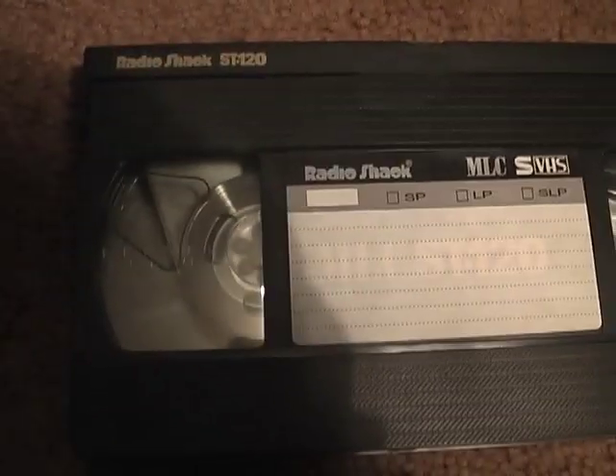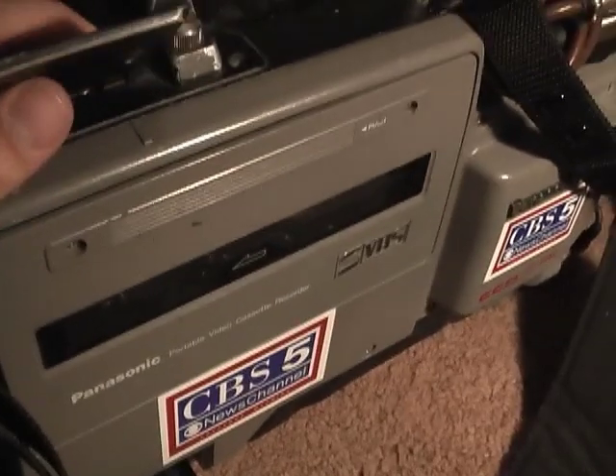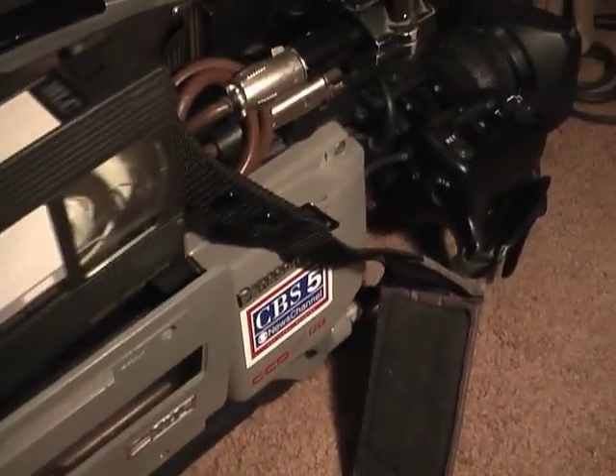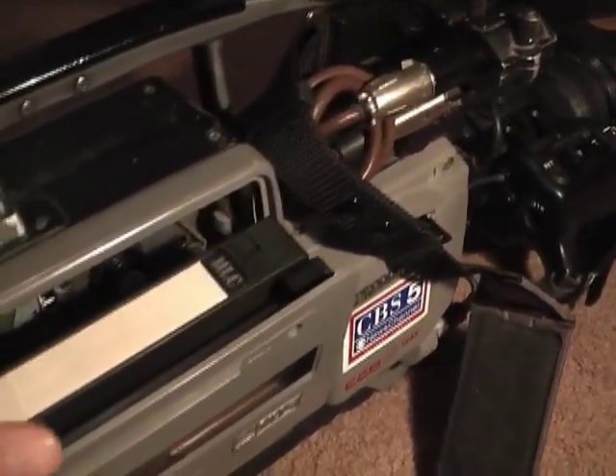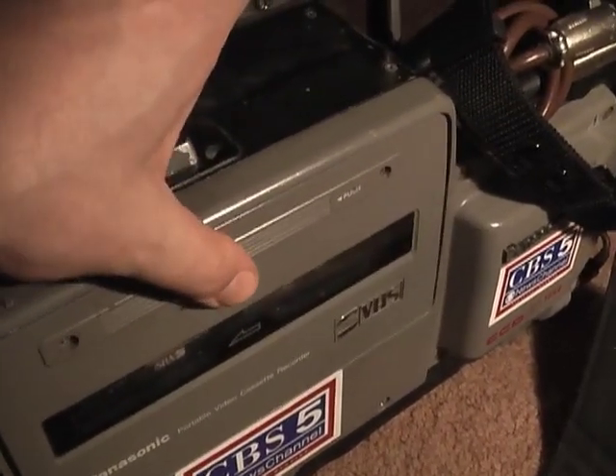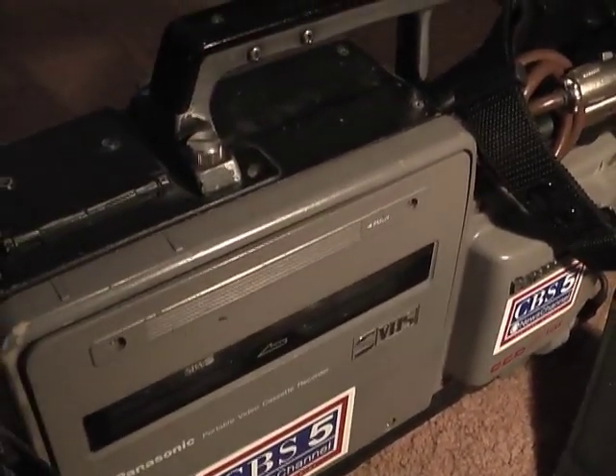As I mentioned, I have some tapes I need to dub off. This is one I just finished and there's a little space left, so I'll give you all a demonstration of this camera in action. I'll open up the VTR lid, insert the tape, shoulder this thing up, set this other camera aside, and give you all a little demo.